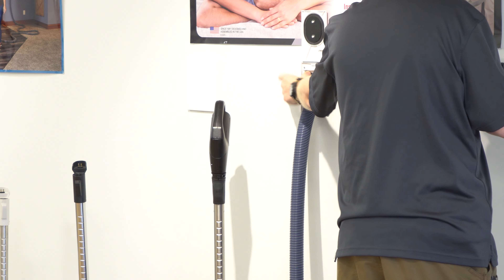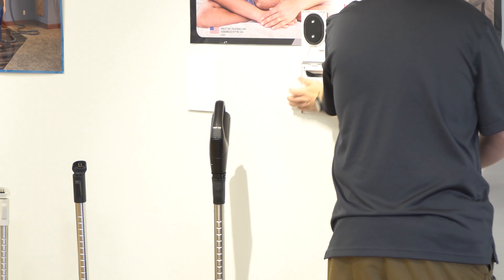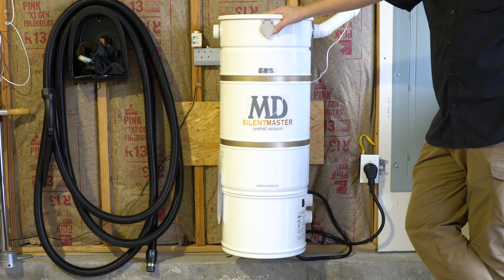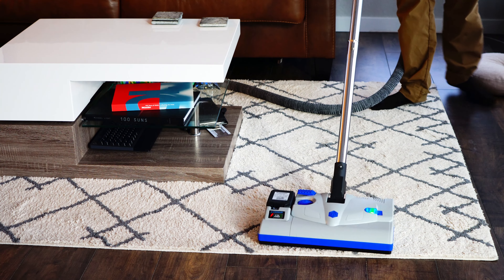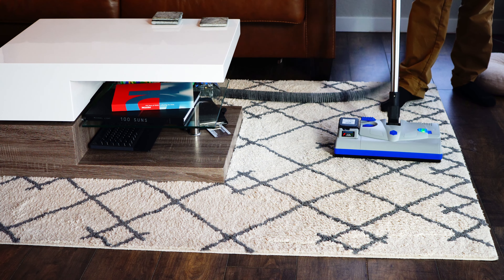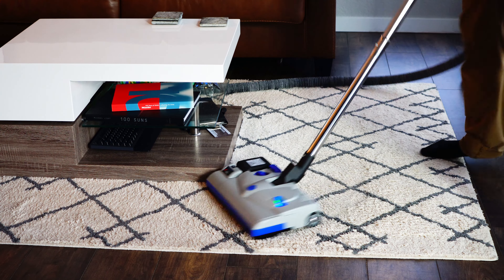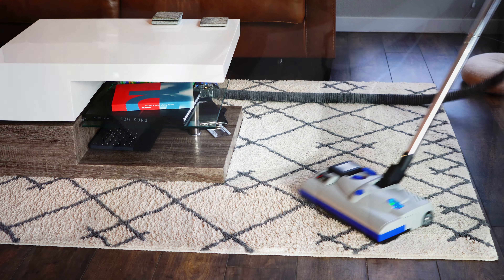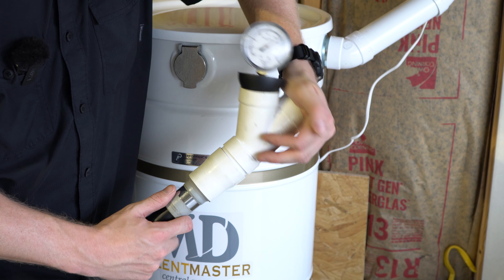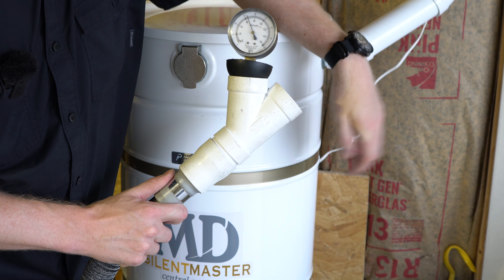I do not have a traditional install in my house. I have a modern install with a retractable hose and a hybrid install in the basement. So we're only servicing two outlets in this house, which means this should be at maximum in terms of power — best case scenario. And you're going to see here the numbers are not what you think they're going to be. Despite this being 900 air watts, my working vacuum at the end of my hose is still only about 60 inches, which means this is so oversized for this house that it's really just not being utilized.